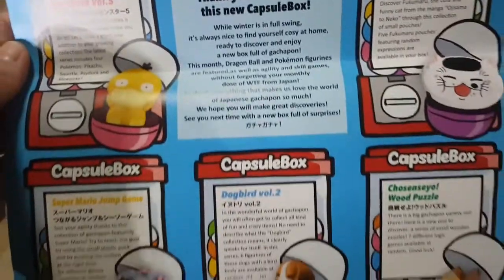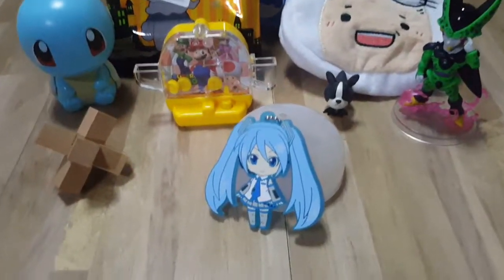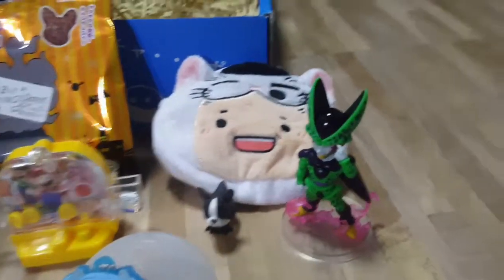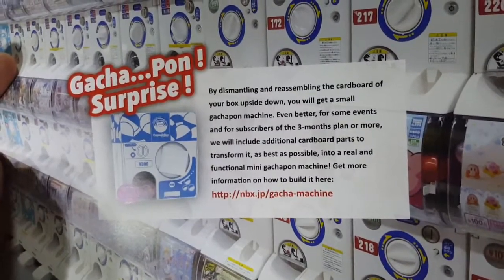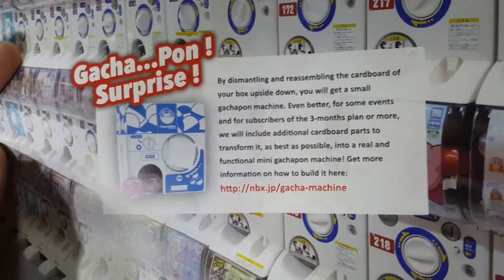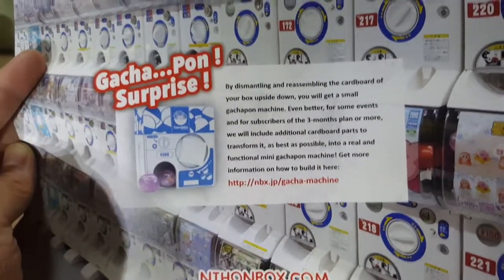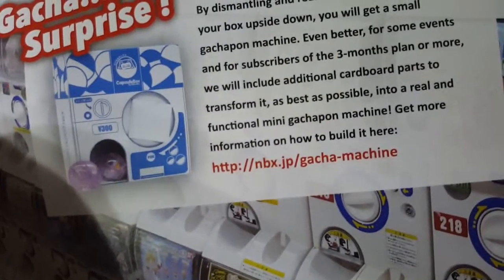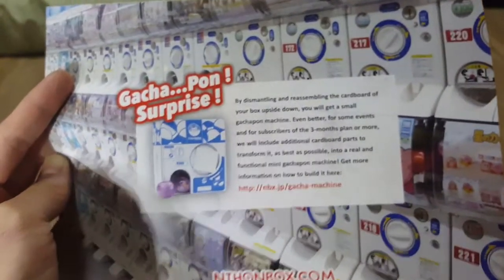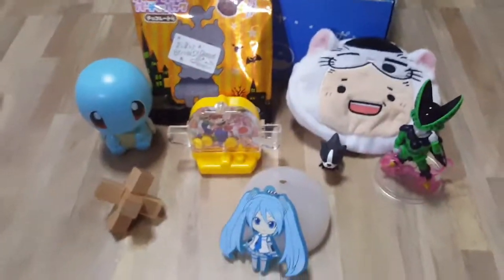So these are the things that are in my capsule box. For 3 months planned or more, they will include additional cardboard parts to transform this into a functional mini gachapon machine. So I can actually put all my gachapons inside the box and build it. 3 months later, hopefully we can use this! So cool. Okay, thanks for watching! Bye!